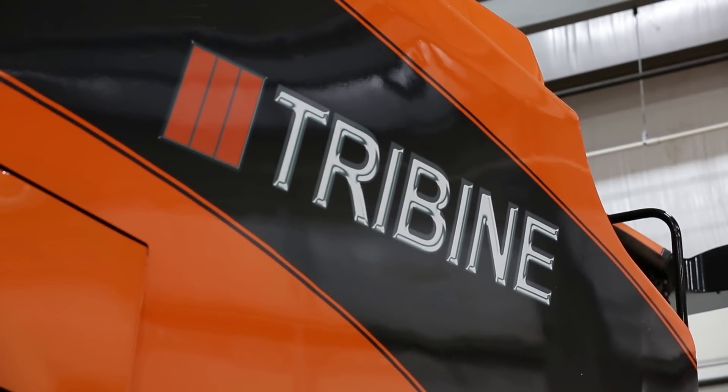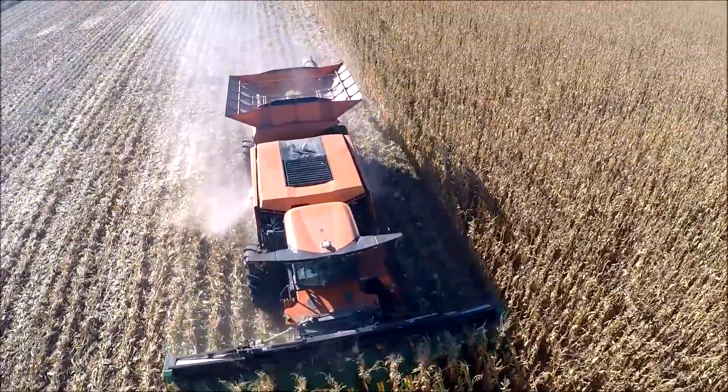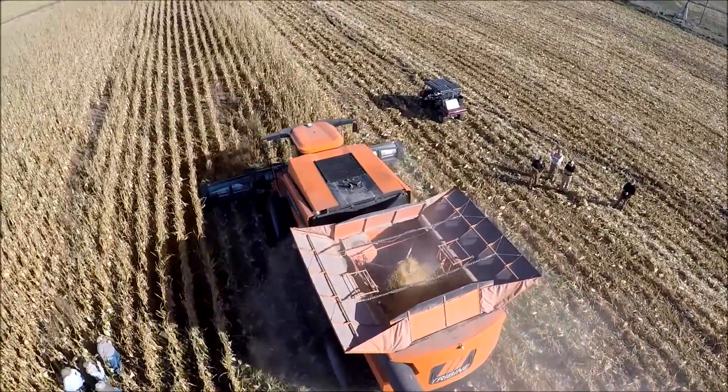TriBine Harvester in Newton, Kansas is a new grain harvester manufacturer. We took the typical concept of a combine that many years ago, prior to World War II, combined the cutting and threshing into a single machine and added the third component — hence TriBine — by adding a thousand bushel grain cart.